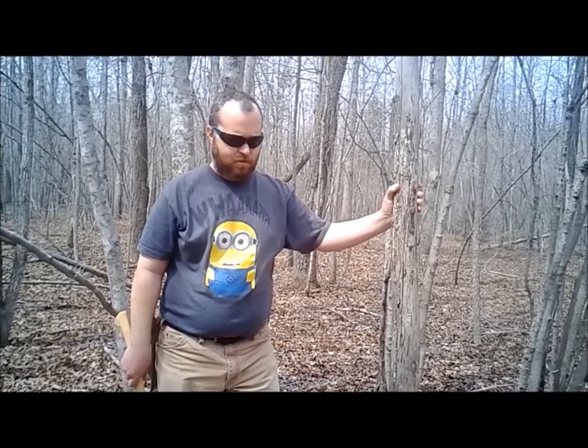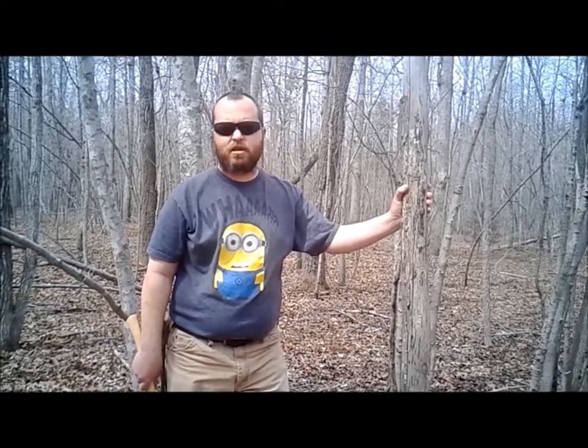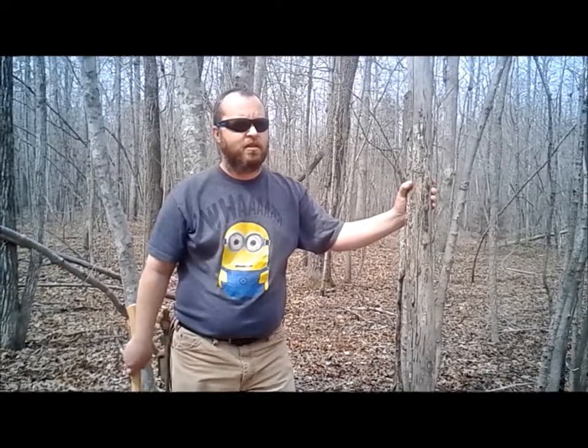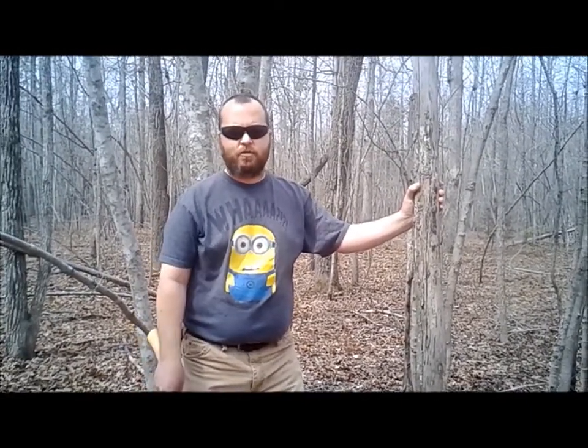I was watching YouTube the other afternoon and saw a gentleman named Greer Wolf doing a one stick fire challenge. I decided I'd come down here into the woods behind the house and get some standing dead wood and cut a section out of it and try that challenge to see if I could do it myself.